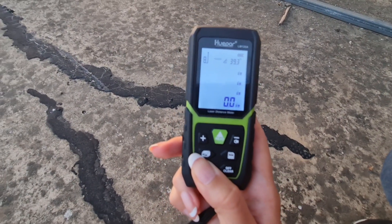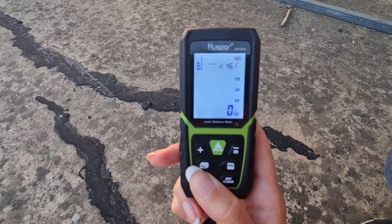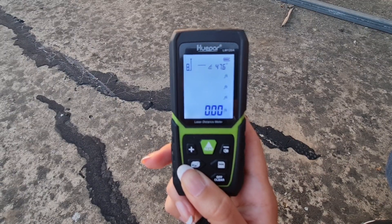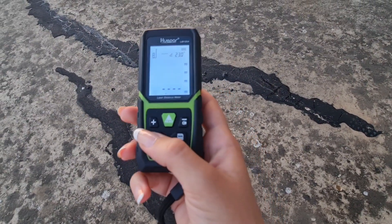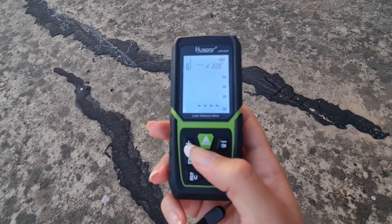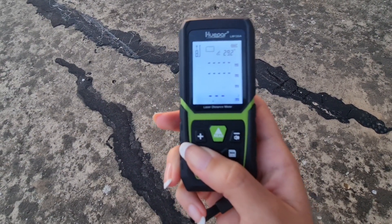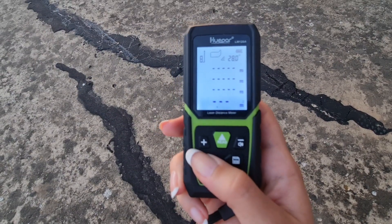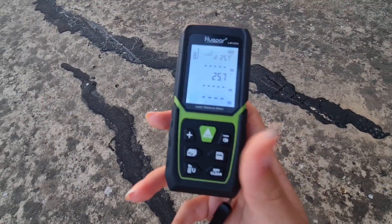we can choose between different measuring units, as you can see on the screen. This laser meter allows us to measure the width and the length, and using this button we can set it to measure area, volume, and Pythagoras.